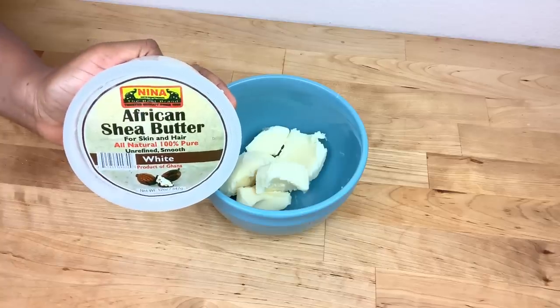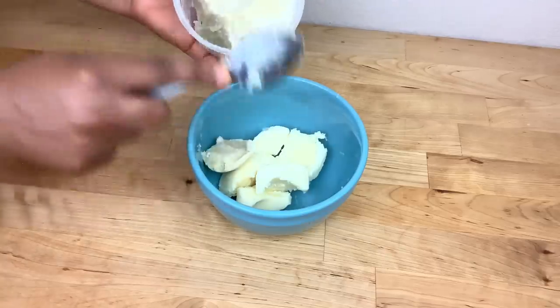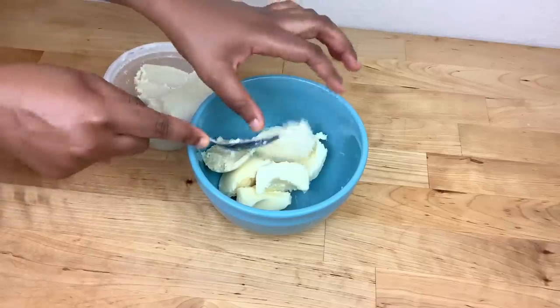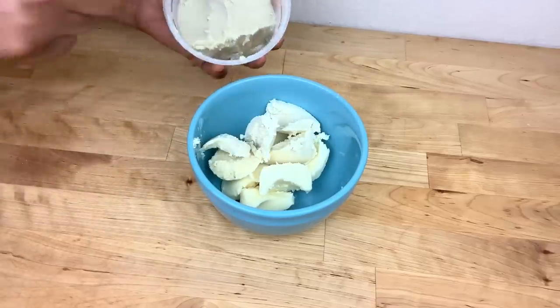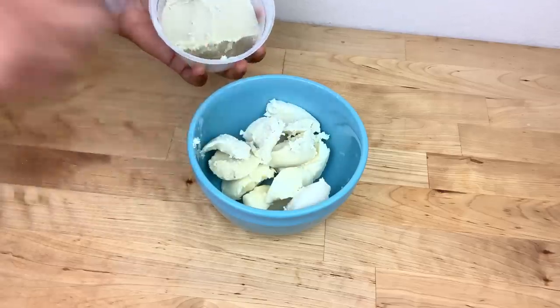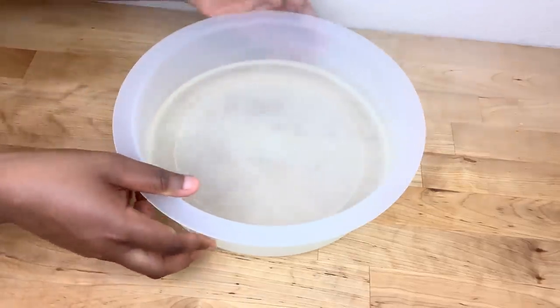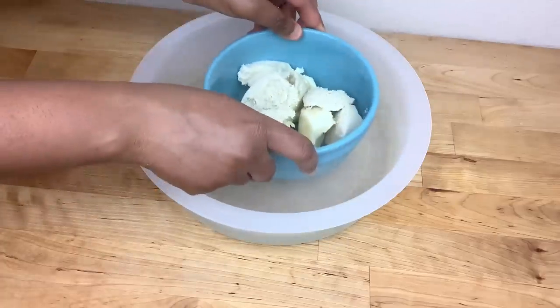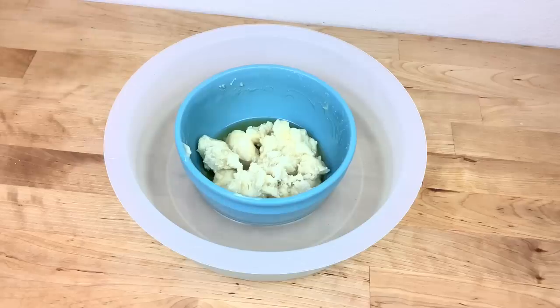The second butter I'm going to be adding is shea butter. Shea butter seals in moisture and promotes hair growth. If you don't have mango butter, you can use only shea butter — use what you have. Next I place the butters in a bowl of hot water and allow them to melt down.